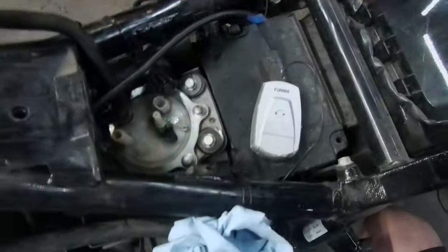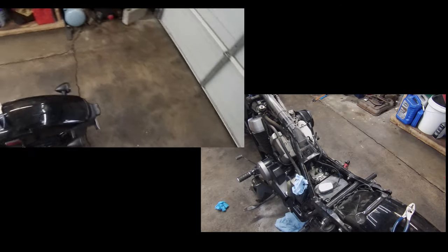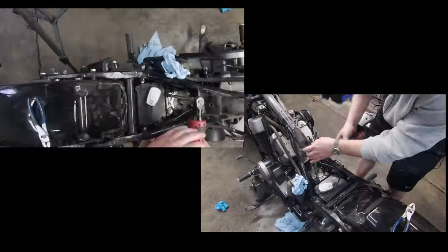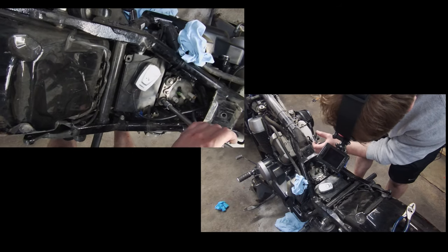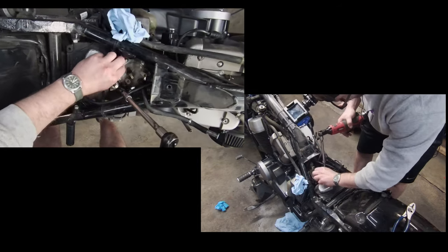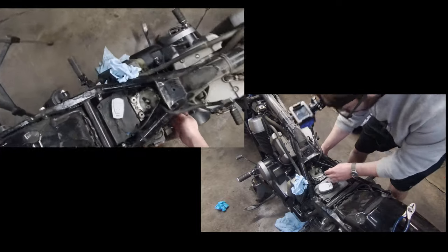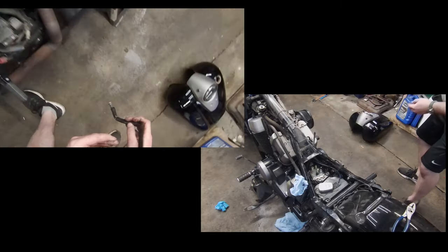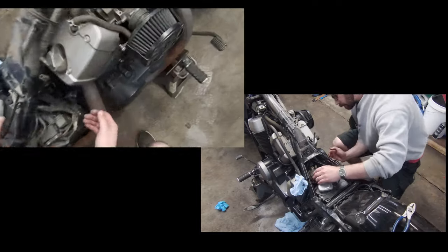Now it's these two fittings, and I should be able to get that guy out if I remember correctly — it's a pain in the ass. I can smell the varnish. I'm struggling to get that fuel pump out.